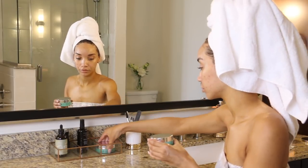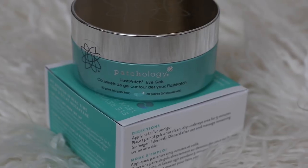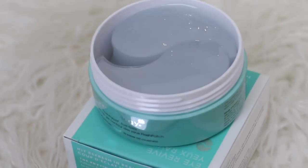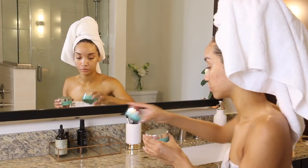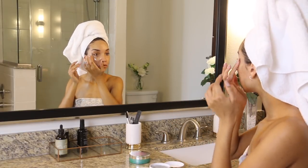Since that only took 10 minutes, I actually have time to do something else, so I'm going to move on to the Flash Patch Eye Gels. This is for tired eyes if you have dark circles and puffiness and just that tired look and you want to refresh it before you start your day or before you put on makeup. These patches will just hydrate your eyes and help fix that tired look, and once again it is really good for makeup prep.